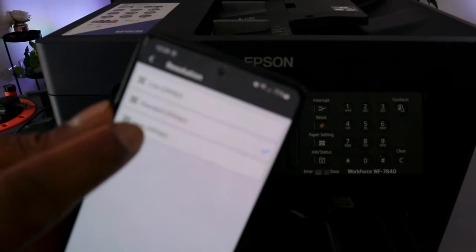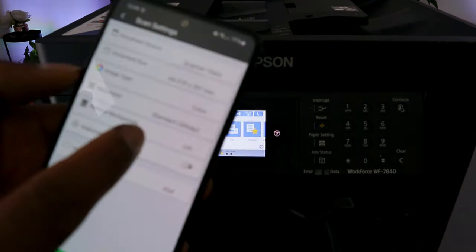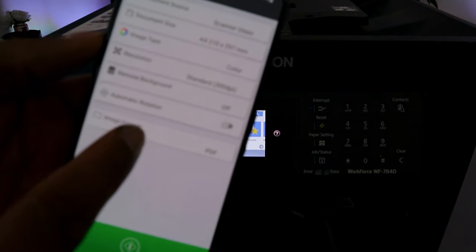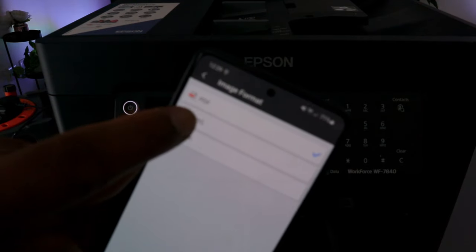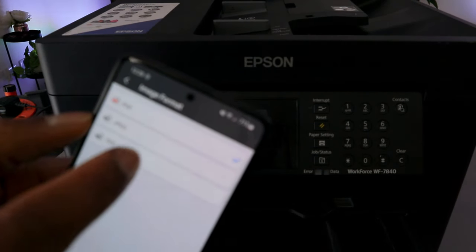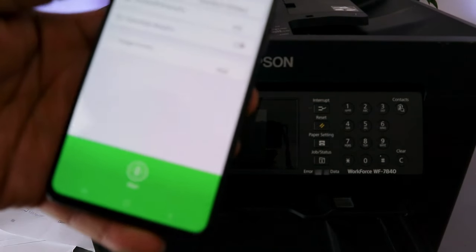The resolution maximum is 600 DPI; it's currently at 300 DPI. Automatic rotation is not necessarily required. Image format — select the format you want. Here we have PDF selected. If you select JPG, that is for photos. We'll use PDF, then select Start.